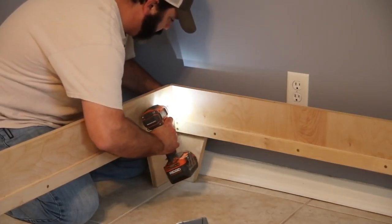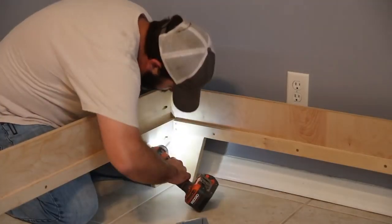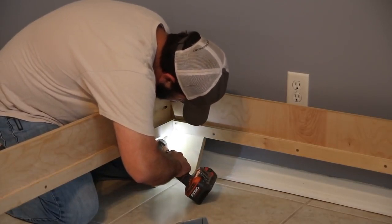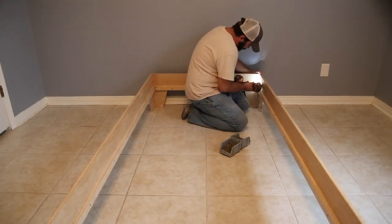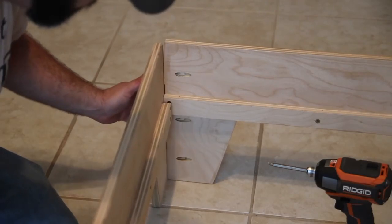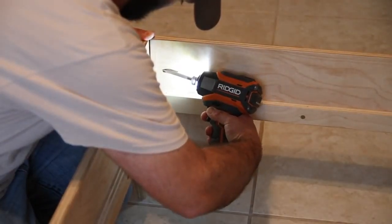This bed is truly a DIY platform bed. I've used less than two sheets of plywood, and I've cut everything down with a circular saw for the most part. I did use a table saw to cut some strips, and a jigsaw to cut out the legs. So if you have limited tools, this is a doable project — something that will last you as well. These legs go together with just three pocket holes, so it's really easy.